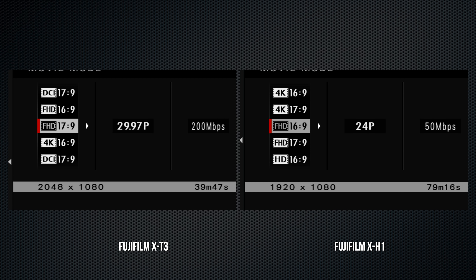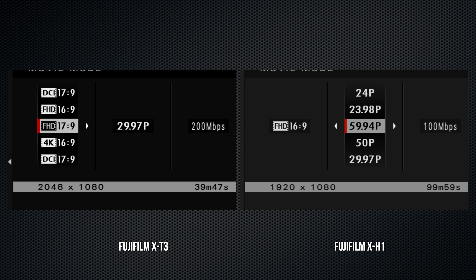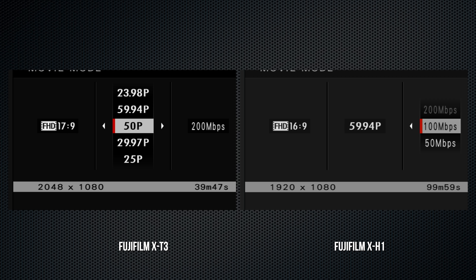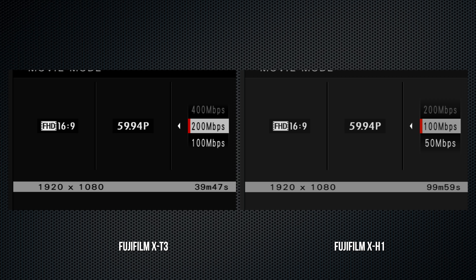White balance remains at the bottom of screen 1. On the X-T3, the dynamic range settings have been moved to screen 2. While the settings are the same, on the X-H1 it takes an ISO of 400 to enable DR200, while an ISO of 800 is required for DR400.